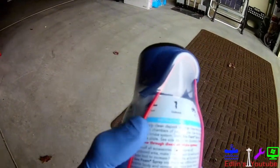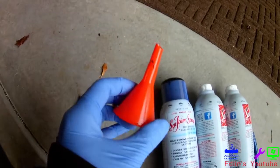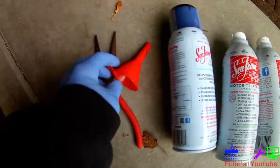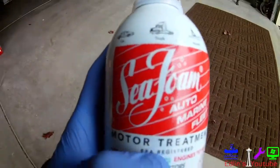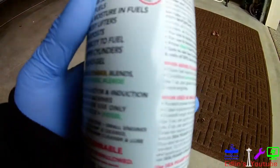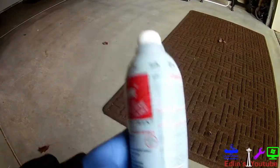This is the spray version, which is good for your intake manifold. It has a special little nozzle to clean out your intake manifold. I've got some pliers and a little funnel. This is a great setup to use if you're having trouble with pinging or passing emissions tests — Seafoam is your answer. It will clean out all the carbon, especially in your catalytic converter.